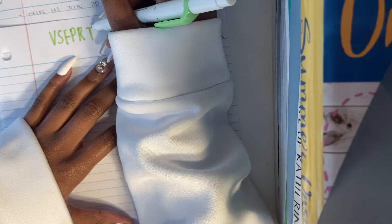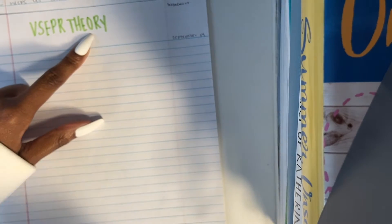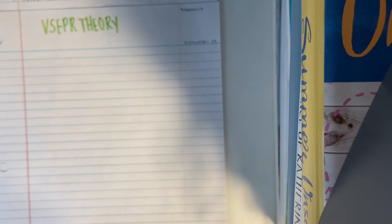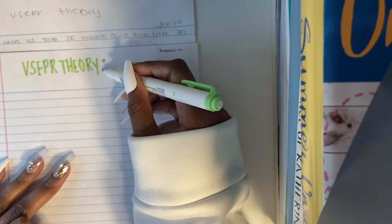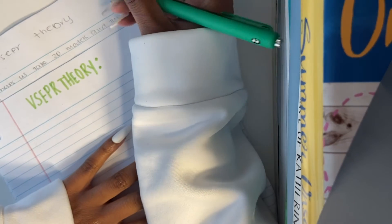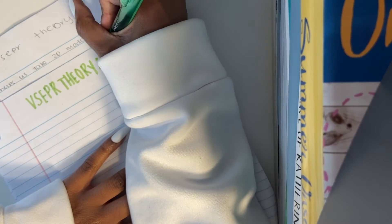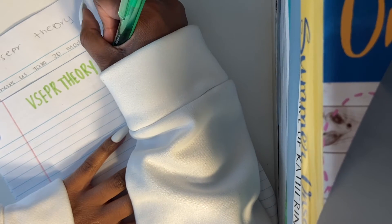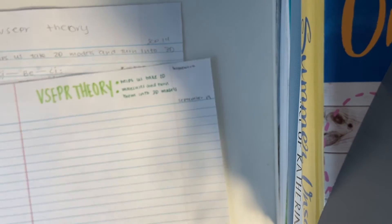Still turned out ugly. I wrote the first word kind of wonky, so I wrote the second word kind of wonky just to balance each other out — wasn't on purpose, but we make it work. Then in the green pen I'm going to write the definition. And the rest of it is just examples and things I need to know, so I'm going to speed this up and we'll see how it goes.